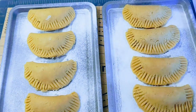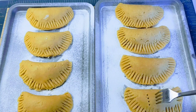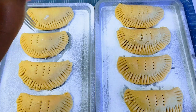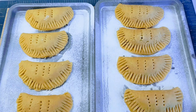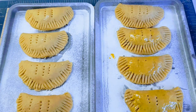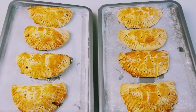Now I'm done shaping them and they're on my tray. I'm going to use my fork to poke a hole on each pie to allow air and to prevent them from bursting in the oven. After that, I'm using egg yolk to give them a nice glazed golden color. I've already preheated my oven to gas mark six. I'm going to bake for about 35 minutes.